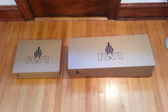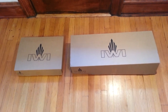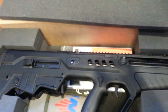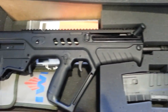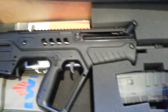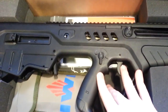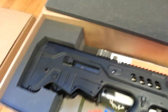A couple of packages from IWI got delivered today — super excited, I've been waiting for these for a while. Let's open this up and see what's inside. In case you couldn't read the title of the video, it's a Tavor rifle. It comes with a 30-round magazine, a lock, the rifle manual, and a really nice cleaning kit.